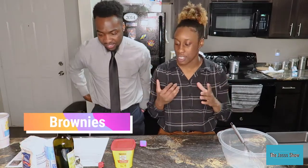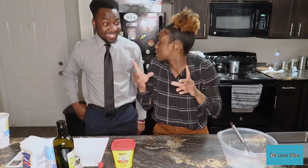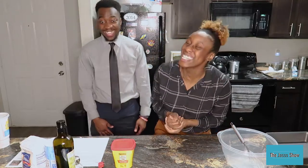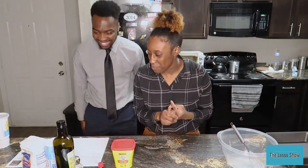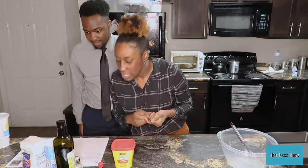Today we're going to make brownies. I have a paper here because we're making brownies from scratch. I'm gonna first tell y'all the ingredients that we need to have. On the paper it says unsalted butter, half cup.